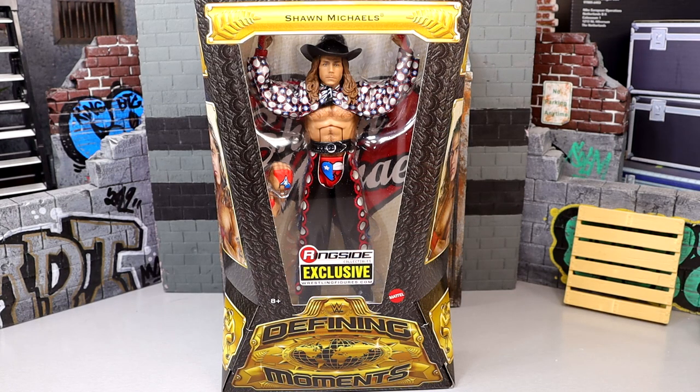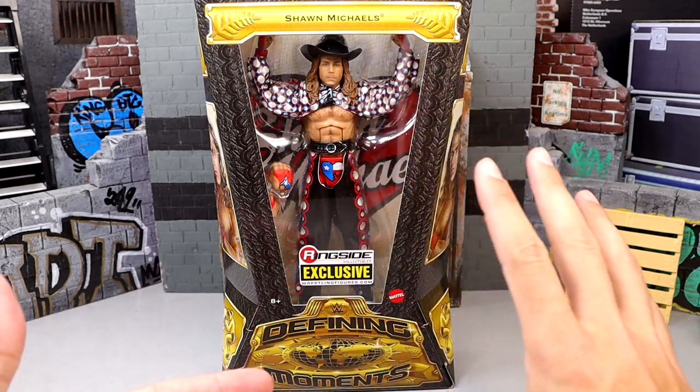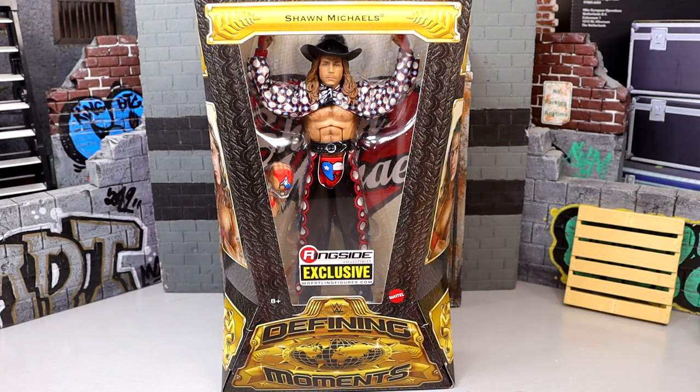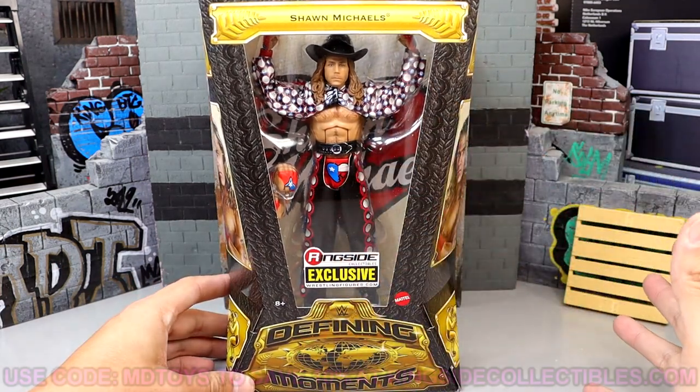Welcome back to another MyDamToys video. Today we're taking a look at our second Defining Moments Elite action figure out of the brand new ringside exclusive WWE Elite Defining Moments 4-pack. It is this Shawn Michaels Heartbreak Kid — he's looking good. I'm excited for this figure, a lot of people are really excited about the head sculpt, the gear, the entrance gear. There's a lot of good stuff going on with this Shawn Michaels.